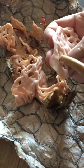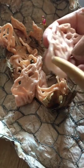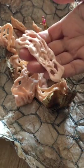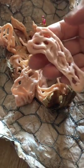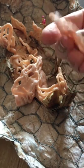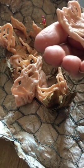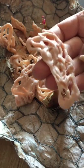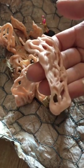One side always just looks better than the other. I don't know, it just works out that way — you end up thinking to yourself, one side looks better than the other. I'm not sure you can get away from that.